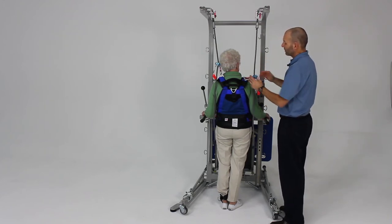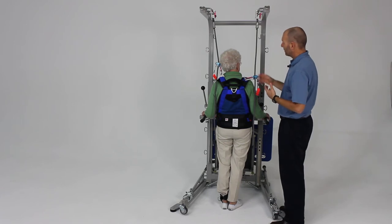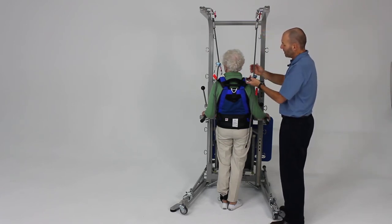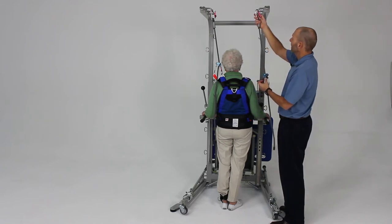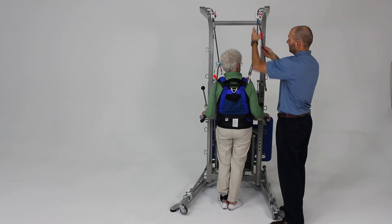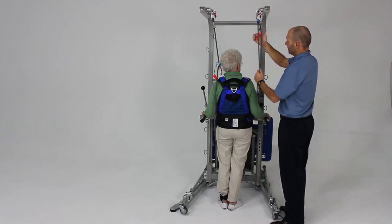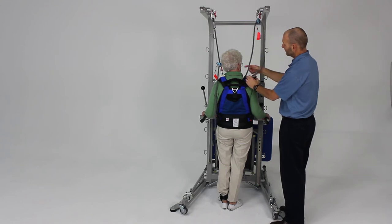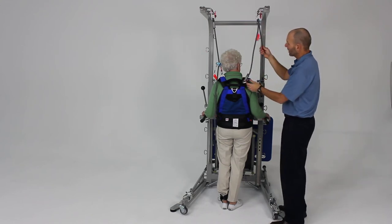For certain patients, or if you have difficulty reaching higher to adjust the ropeman, another alternative is to actually take the safety line, flip it the other way, and attach it to the support shoulder strap.